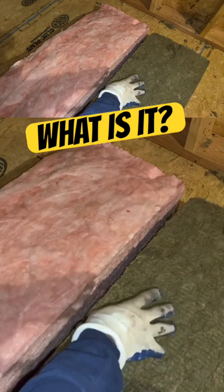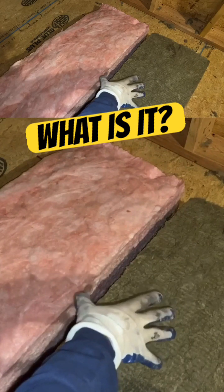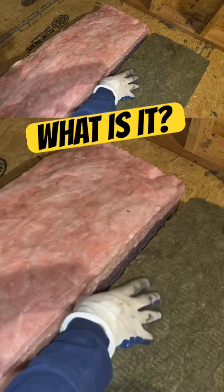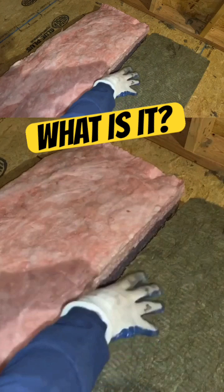The process for making rock wool insulation begins with heating up the rocks until they become molten. At that point, it's made into a wool and spun into fibers. The rock fibers are then poured into a mold, which creates the insulation slabs like you see here.